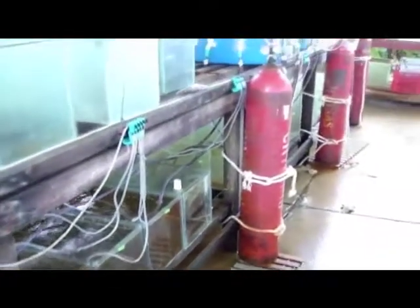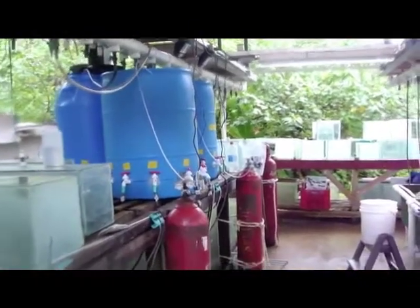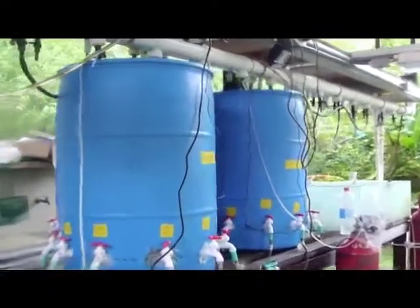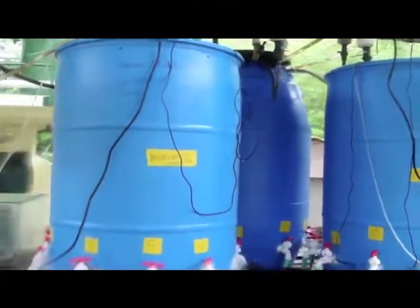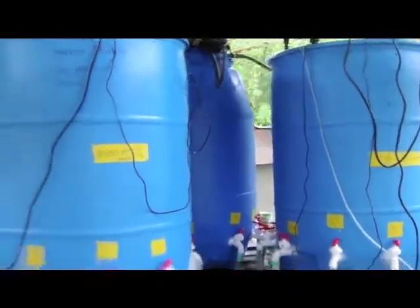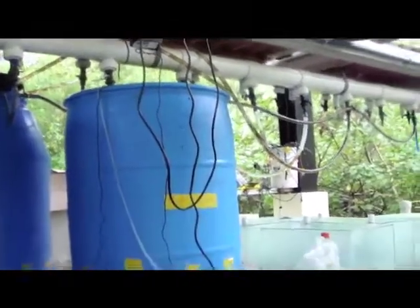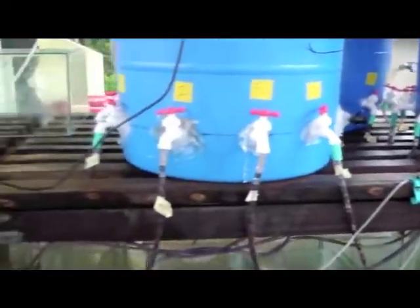There were three levels of CO2 enrichment used in this experiment: ambient, which reflected the naturally occurring pH and CO2 of the region; moderate; and high CO2 levels, which represented the projected mid and end of century levels respectively of pH and CO2 in our coastal ecosystems. This enrichment was achieved by bubbling CO2 into reservoir tanks seen here in blue and using a pH controller to maintain the desired pH levels.